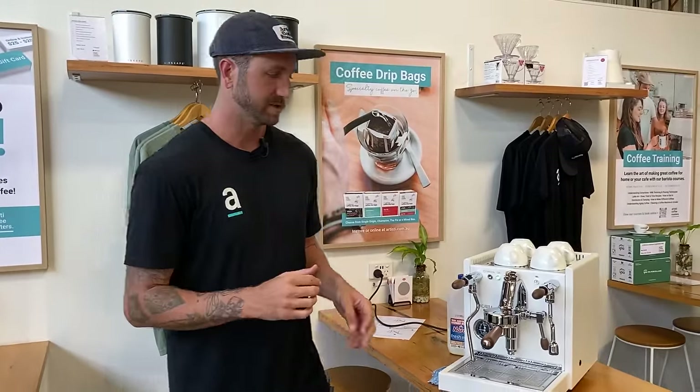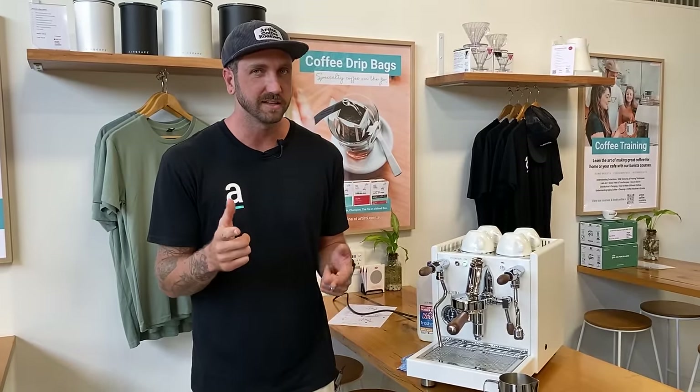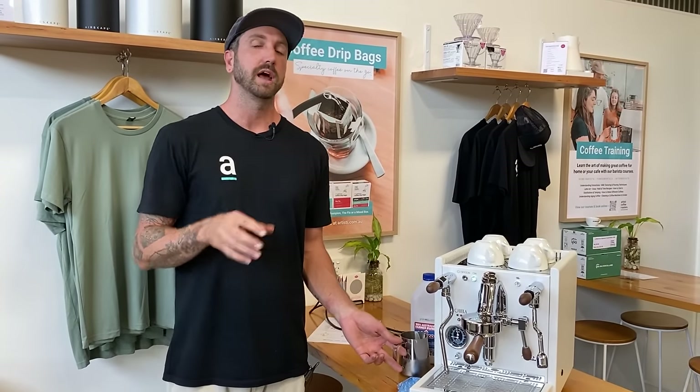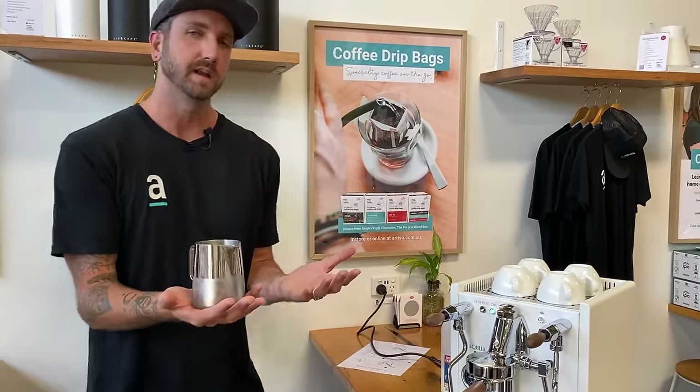There are lots of other videos on this, including Luke's masterclass on spinning milk — stick around to the end of this video for more on that. This is just a quick guide for you. So, we've got our milk — now let's break down what the main components are going to be.